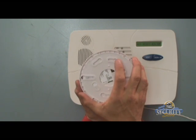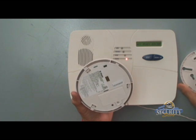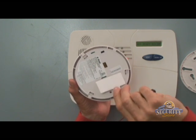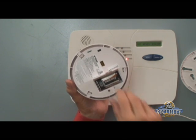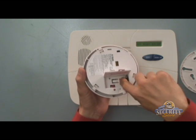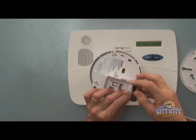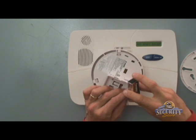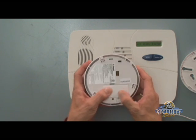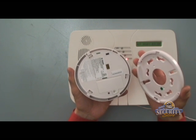Flip the unit over and give the mounting bracket a quarter turn counterclockwise to remove it. Then we can open the battery door to reveal that the 9-volt battery is currently inside. Make our connection, making sure that the battery door is secured all the way. We're then able to mount the unit back on its bracket.